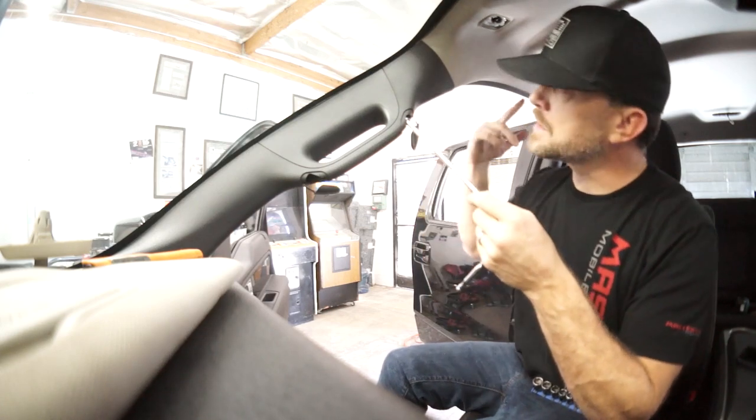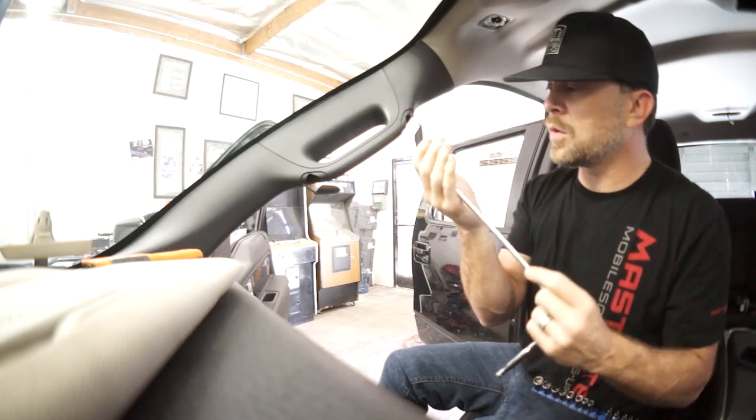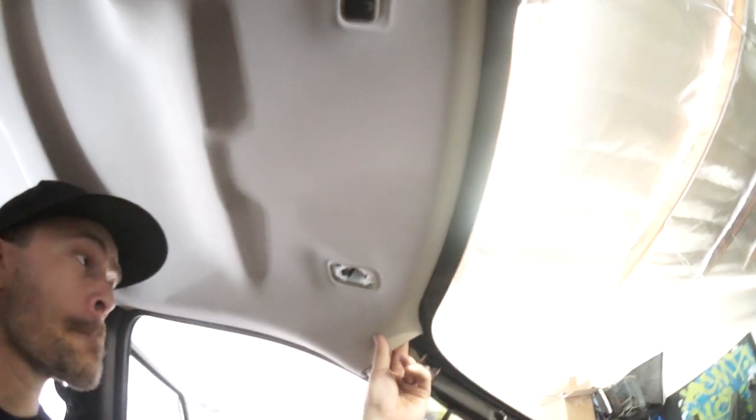You have to be careful on this side because of the side curtain airbags — one wrong move and you could deploy the airbag. To get the headliner out I need to take the B pillar off, but first I must take the step panels off, and then the seat belt — like some sort of overlapping puzzle.